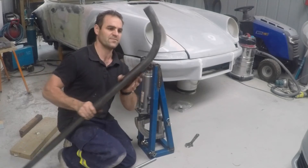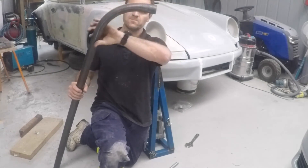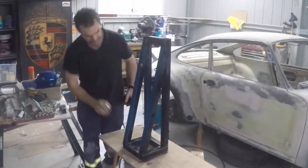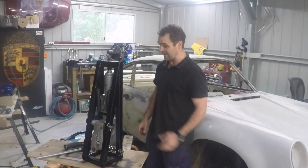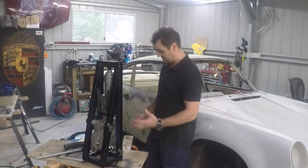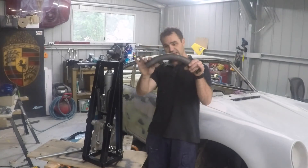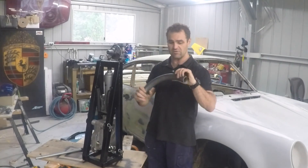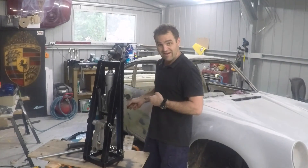Oh, beautiful — and that is what we're after. Nice and smooth, very little distortion, perfect. Finally a tube bender that actually works. I'm really happy. The welds and stuff — they're not the prettiest things in the world — but it's doing the job, it works as designed: a very nice clean smooth bend, very little distortion of the pipe, no kinking or anything like that. I'm very happy with the results, so now I can actually build a roll cage.